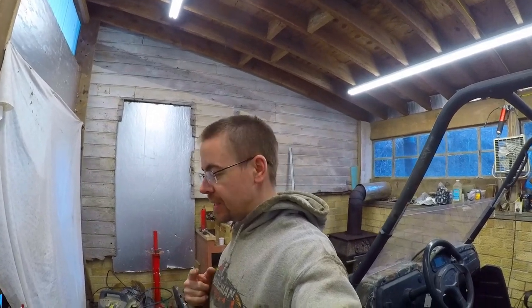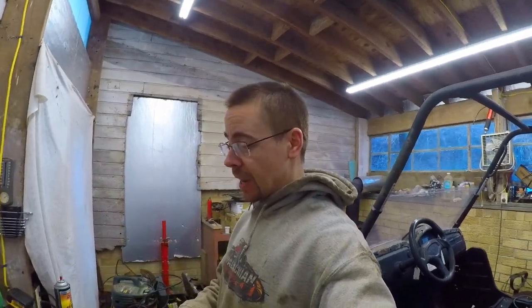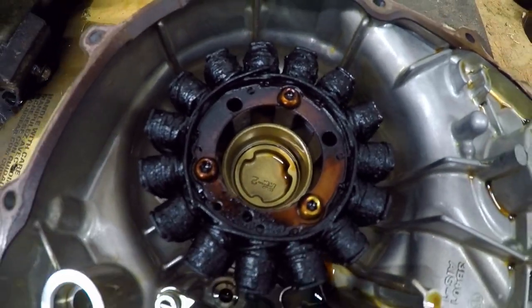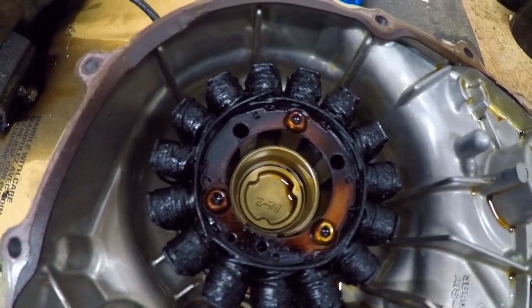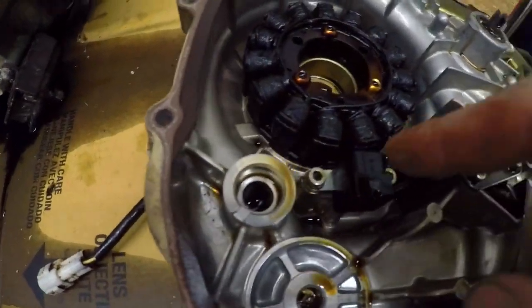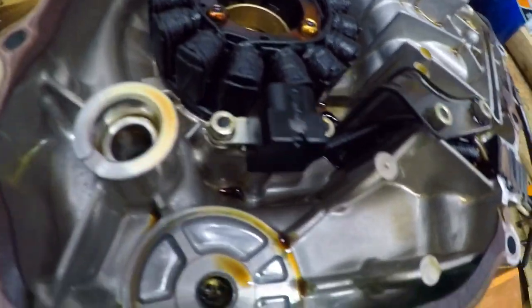Alright, so we're making some progress here as you guys saw on the time-lapse. I wanted to stop here real quick because I got the one side of the stator side of the crankcase off, and I'm very surprised by the color of our stator. This might be part of the reason why we thought our battery was shot and not holding charge. This stator cannot be working well, so that means it's probably failing to charge our battery like it should.